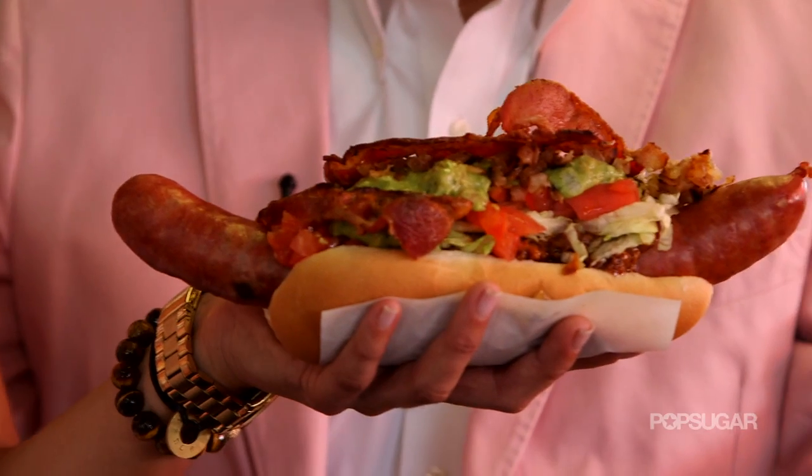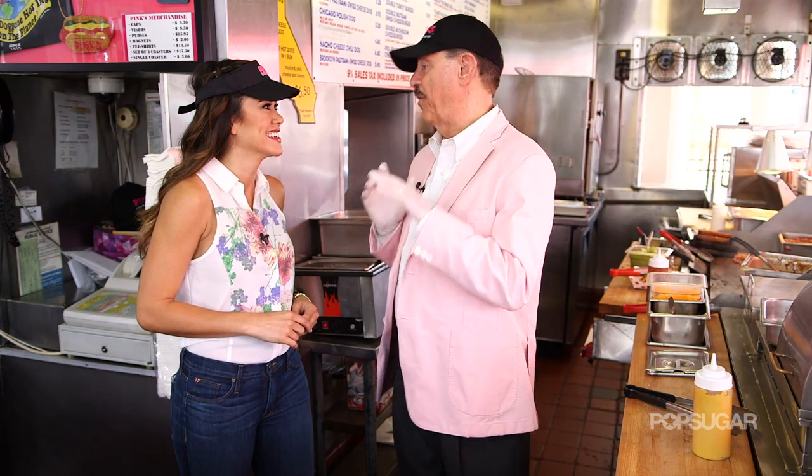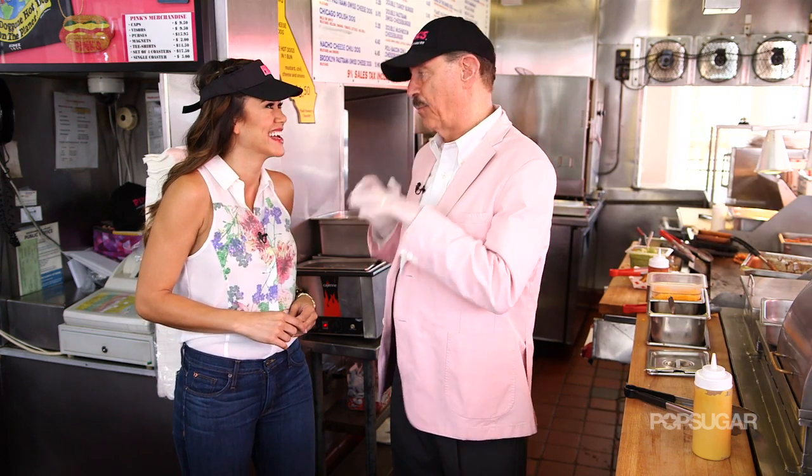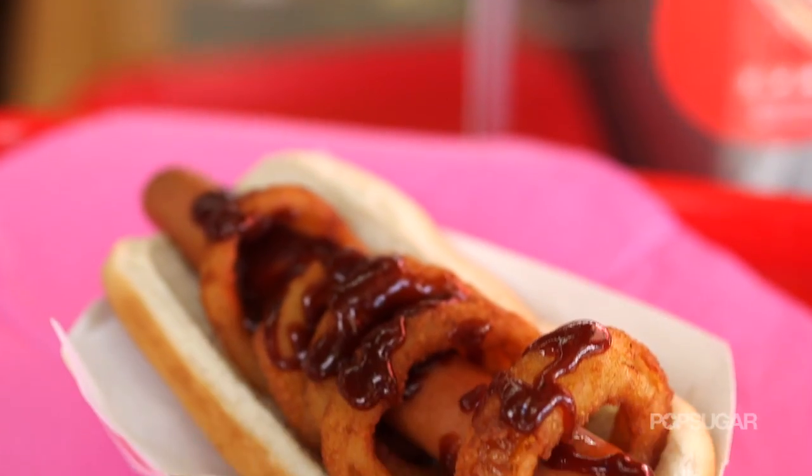You guys were starting food trends before they even existed. So how did you come up with the Lord of the Rings dog? It all started with the Mulholland Drive dog — that movie was partially filmed at Pink's, and we had a hot dog on the menu that was fabulous. We named it the Mulholland Drive dog and everybody started ordering it. Well, because this is Hollywood, we've got to have a tribute to the movies of Hollywood. So the next one we created was the Lord of the Rings, because we got these great onion rings.